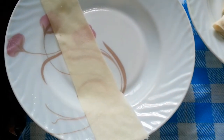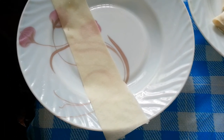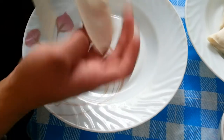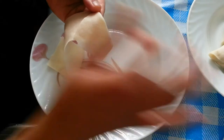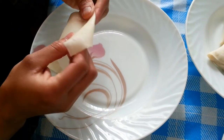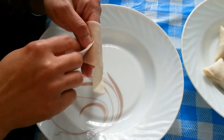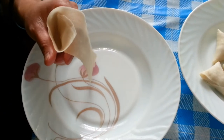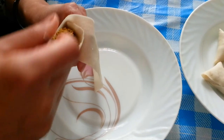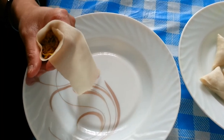And we have a piece of samosa pastry here. To make the samosa, you need to shape it into a kind of triangular shape, as you can see demonstrated here. Then push the stuffing in.